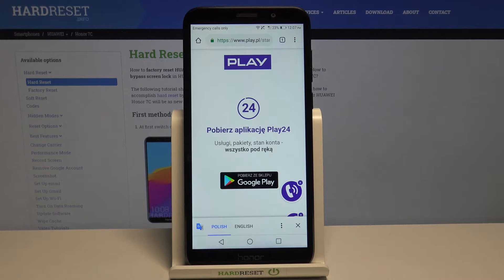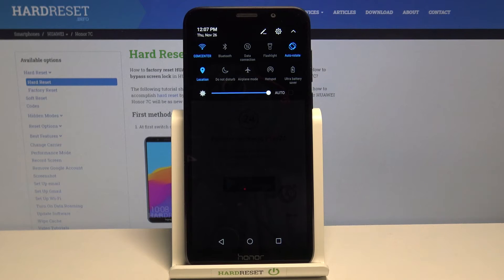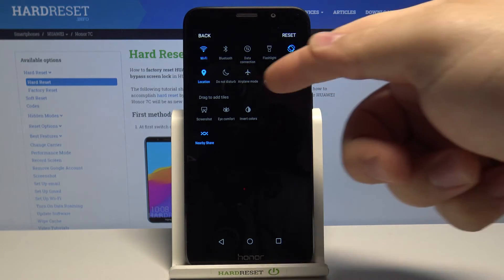Another way to take a screenshot is to open the quick panel by swiping down from the top of the screen twice. Here, tap on the edit icon next to settings and we have a screenshot icon right here in the bottom list.